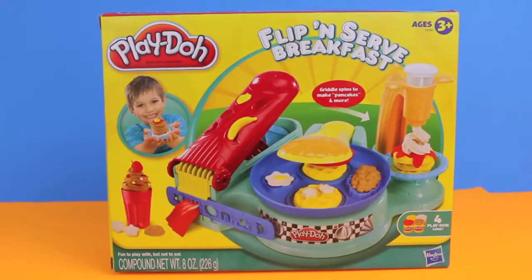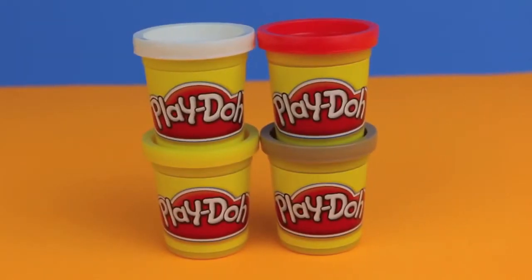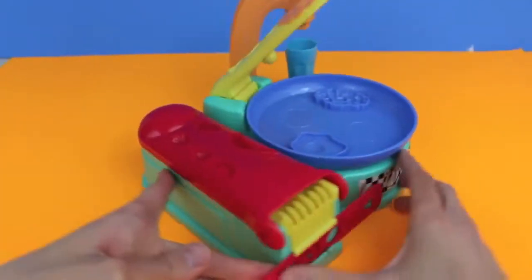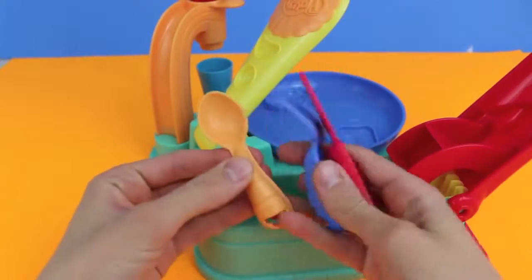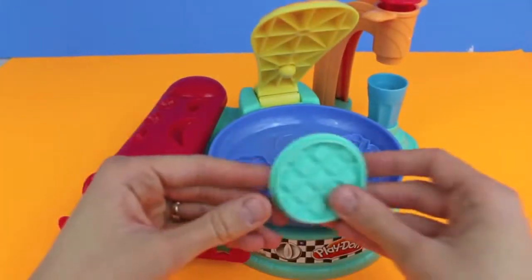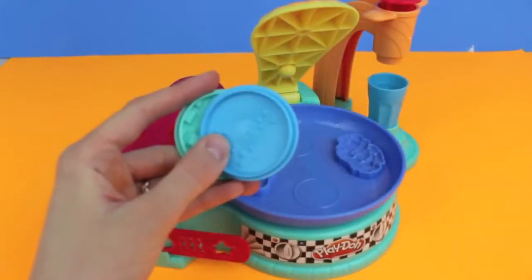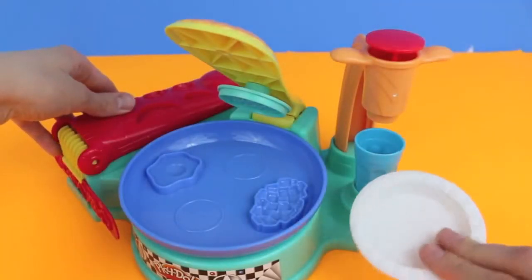Hello, Disney Cart Toys here and today I'm going to show you the Flip and Serve Breakfast Play-Doh Set. This set includes four cans of Play-Doh and this entire breakfast making machine. Underneath the extruder you can store some utensils. The playset also includes three stamps so you can make a waffle, pancakes, and french toast. And there is even a smoothie maker.